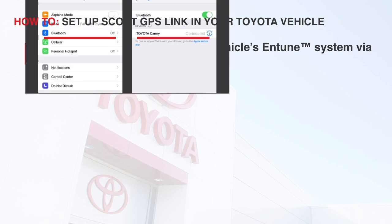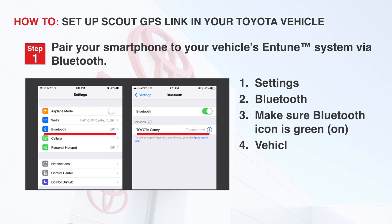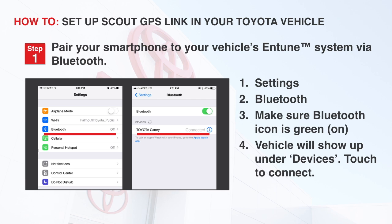Step 1: Pair your smartphone to your vehicle's Entune system via Bluetooth. On the iPhone, you'll want to go to Settings, click Bluetooth, make sure the Bluetooth icon is green, and the vehicle will show up under Devices. Then touch the name to connect.